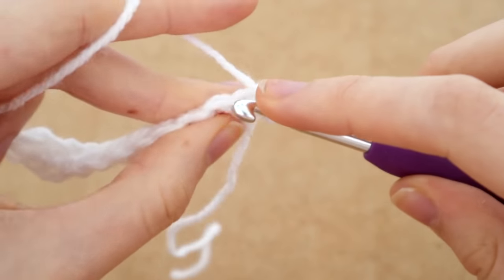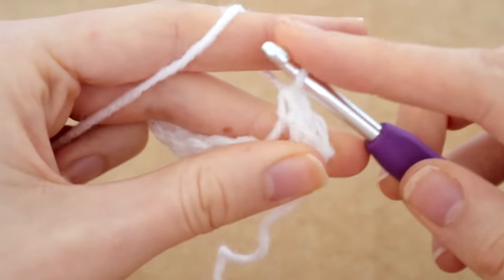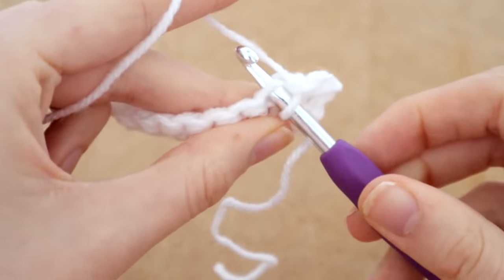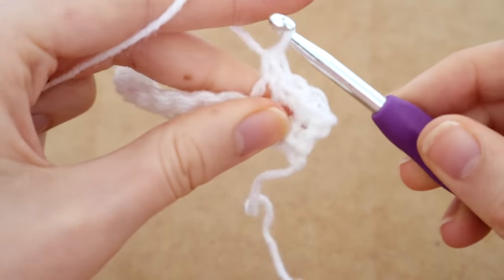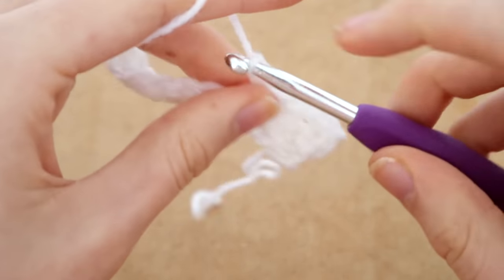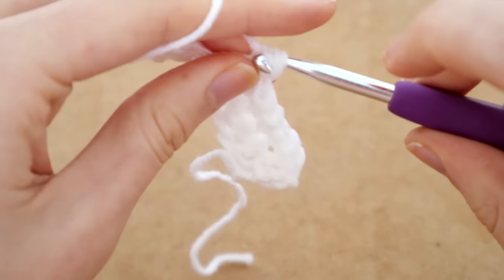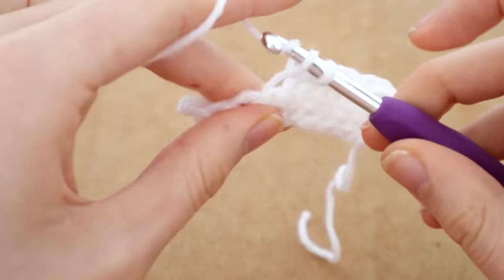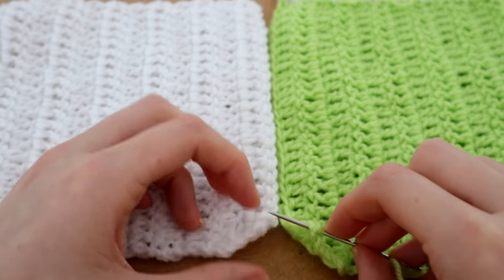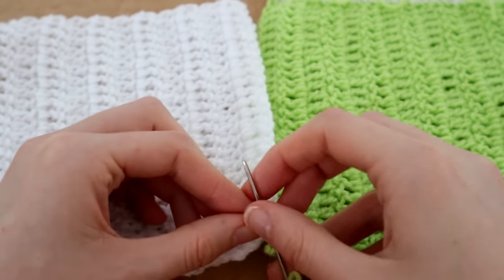We're going to look at that V on top, stick our hook through the middle to get the front loop, and single crochet normally into that stitch, going all the way down the row. The lengths of the ribbing pieces vary — we need five different pieces: two at 9 inches for the wrists, two at 13 inches for the front pieces, and one at 26 inches for the back.